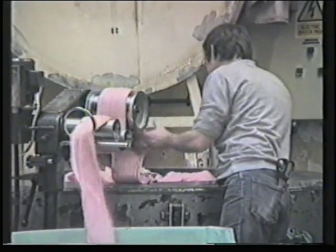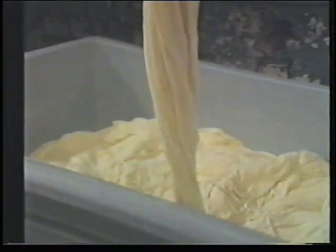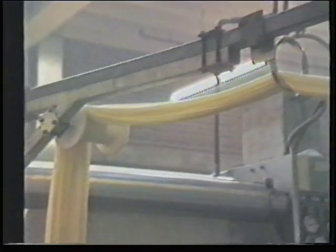A hydro extractor is here being loaded manually. Other methods use high pressure air jets, or this simple system which combines a final rinse and water removal by high pressure nip rollers — a kind of glorified mangle. The wet width stretch also helps to minimize subsequent shrinkage in cotton fabrics.